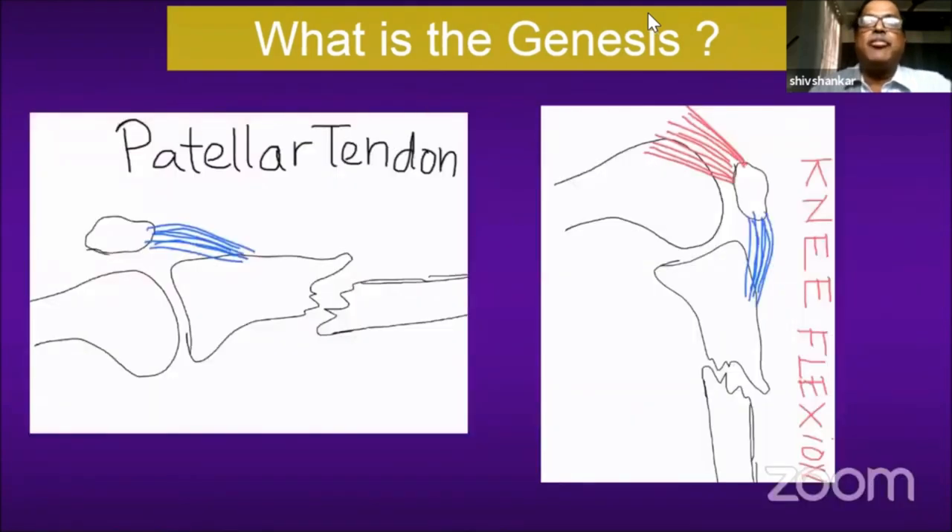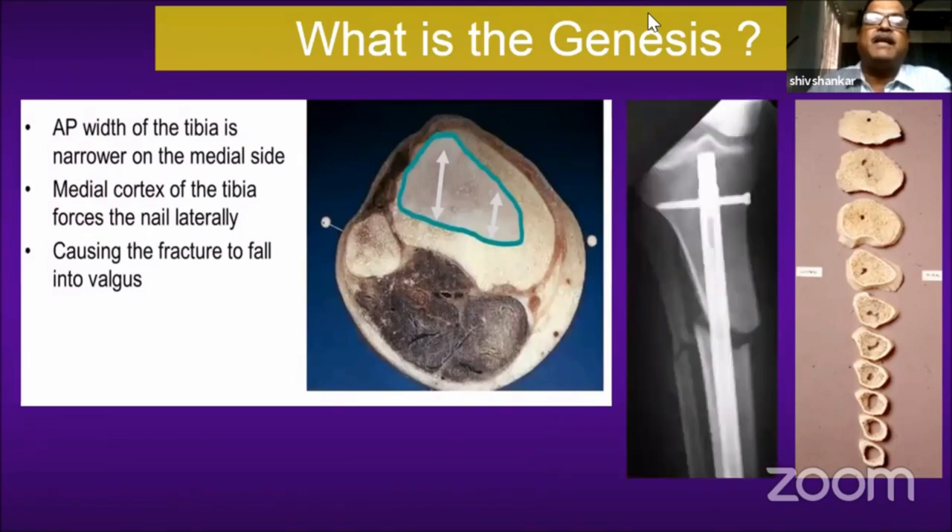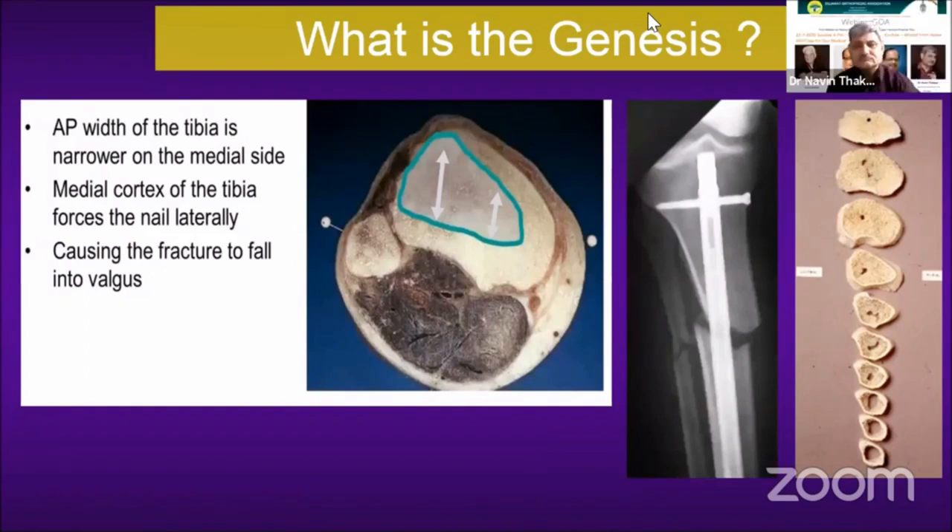The peculiarity of the proximal tibia is that it is wide anteroposteriorly in the medial and lateral parts, but narrow in the medial part. Because of this, when you insert the nail, it has a tendency to go to the outer part at the fracture site, leading to valgus deformity, as you can see here.